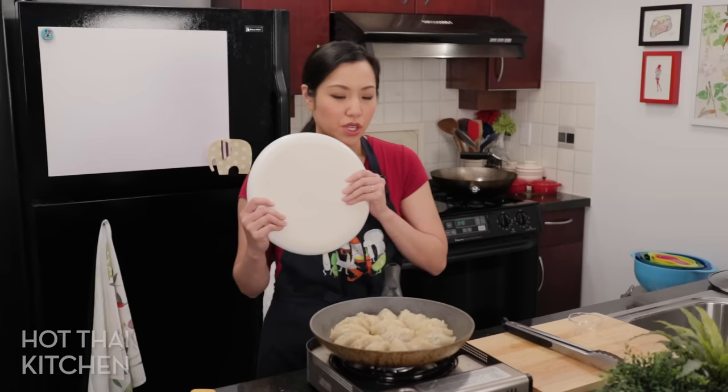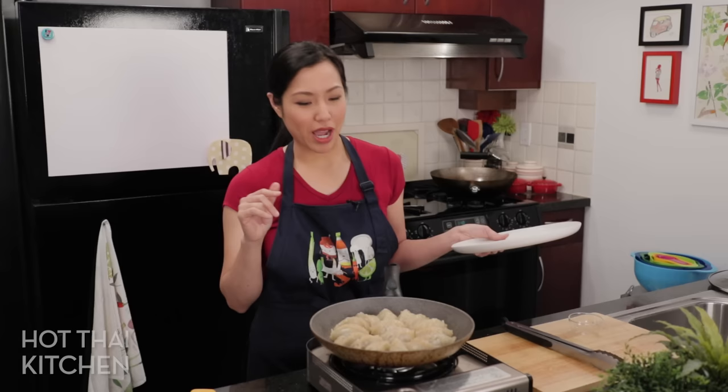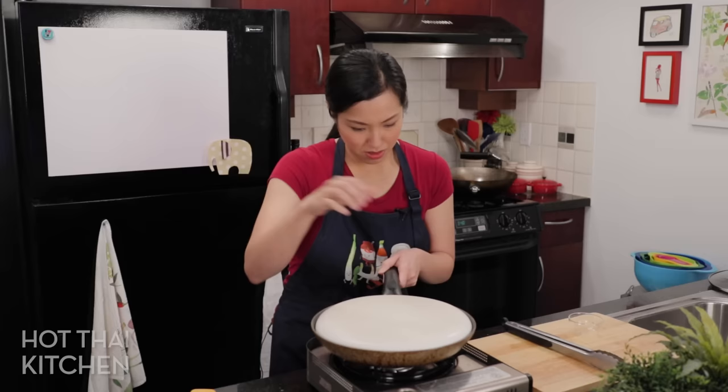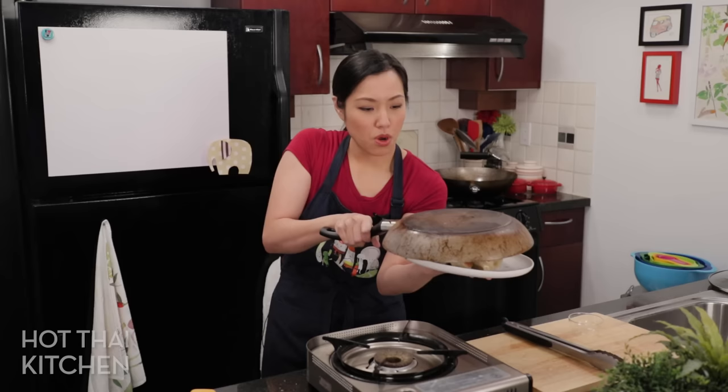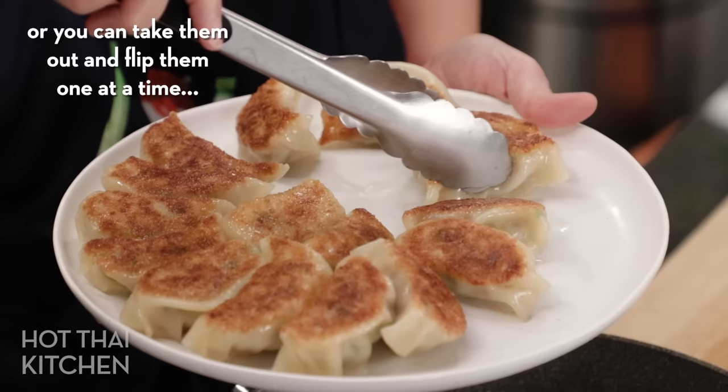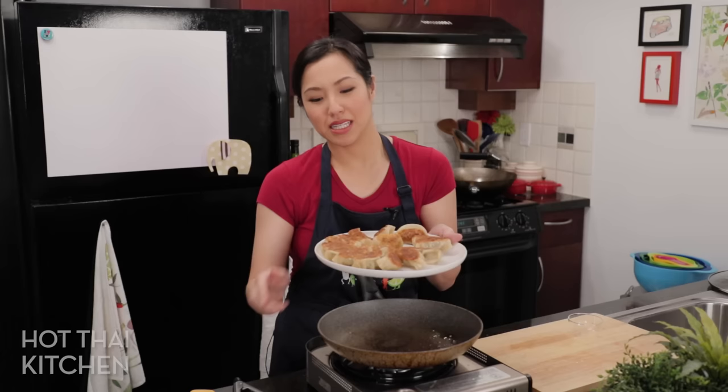For plating, you can just put them on a plate and be done with it, but to show the nice golden brown bottom you might want to try something a little riskier and flip them out onto a plate. One, two, three — look at that! It's a little risky and scary at first, but if you've got a plate that actually fits them properly they'll sit a bit nicer.